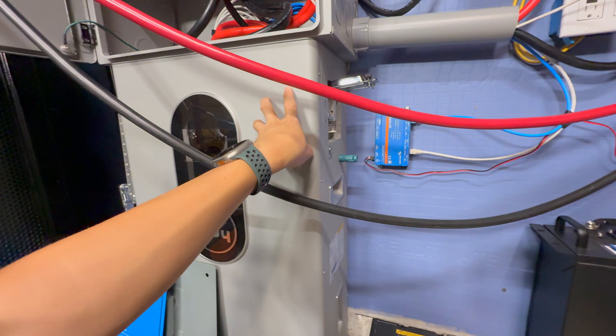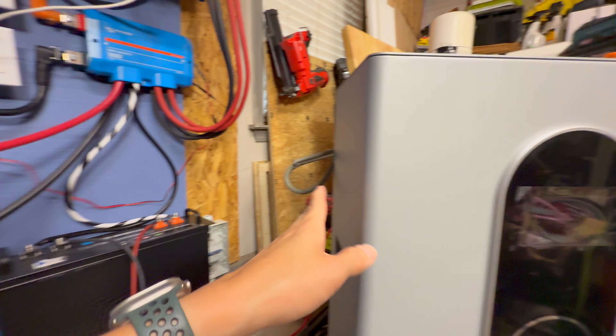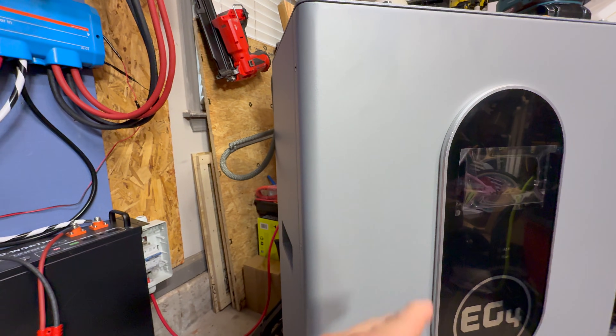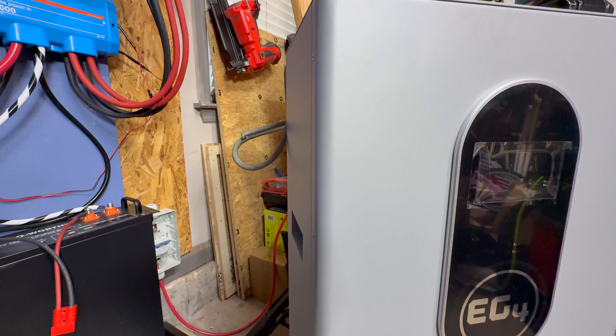One difference is the firmware: the first-gen battery came with firmware version Z-something-02, and the 1.5-gen came with Z-044. As they make updates they'll continue to update the firmware, so thank you EG4 for that.